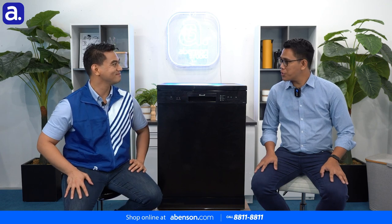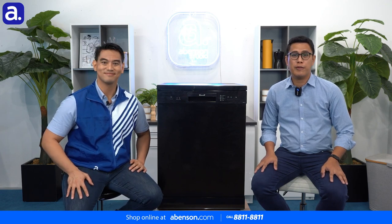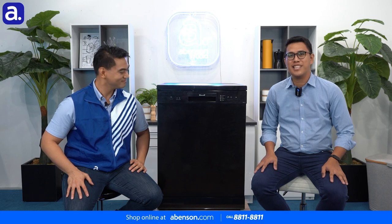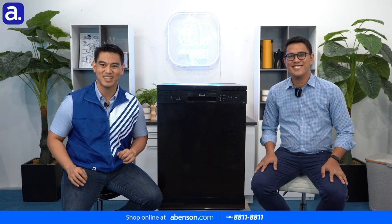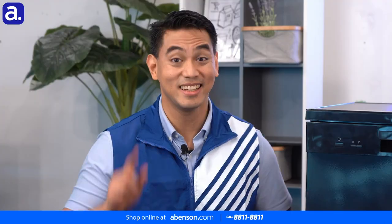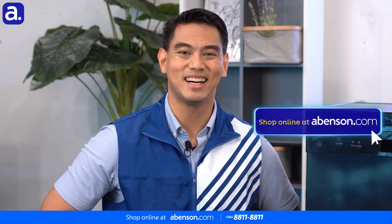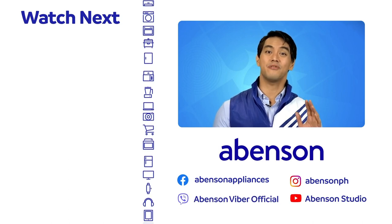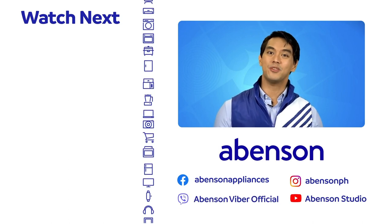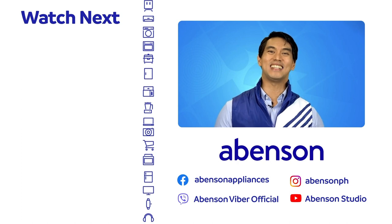Thank you very much to Jarrett from Dowell for answering all of our questions about the Dowell 15 Plate Set dishwasher. Thank you so much Noel for having me on the show, and I hope everyone learned about our Dowell 15 Plate Set dishwasher. It's available in store at Abinson and conveniently online at abinson.com. Check out these videos for other amazing items available at Abinson, and subscribe to our channel for more awesome content.